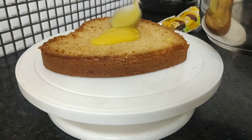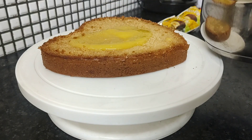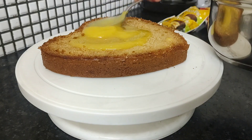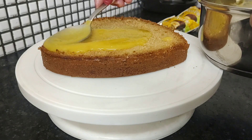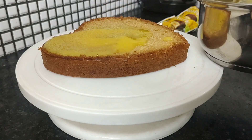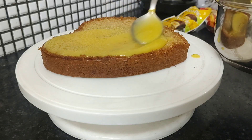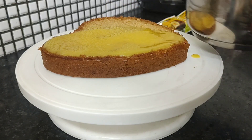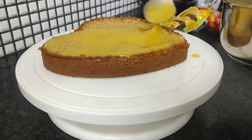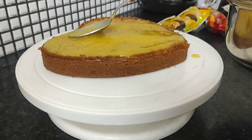No need to soak with water or sugar, because this is already with sugar and the mango pulp. This will make a thick layer — just like this. This will be a creamy layer of mango pulp, corn starch, and sugar at the bottom.